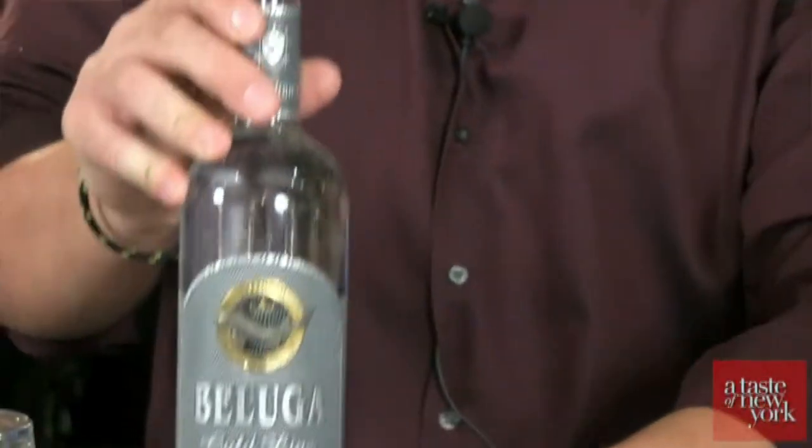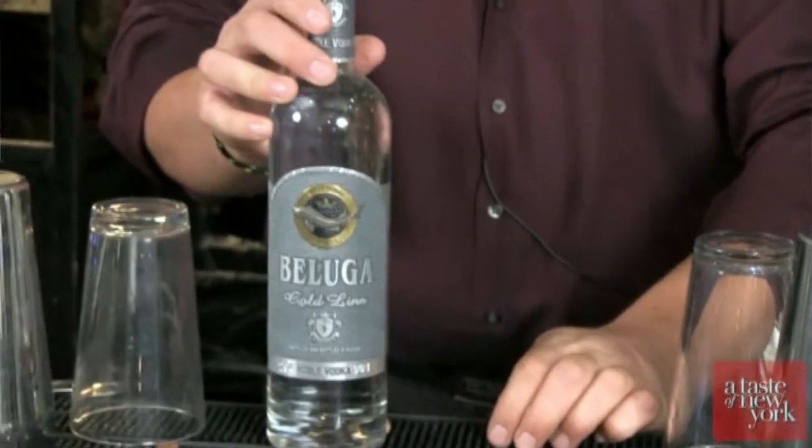And now here we go. So this first one — I'm used to it being an appetizer — this is a bruschetta drink with vodka in it. This is a Beluga Bruschetta.